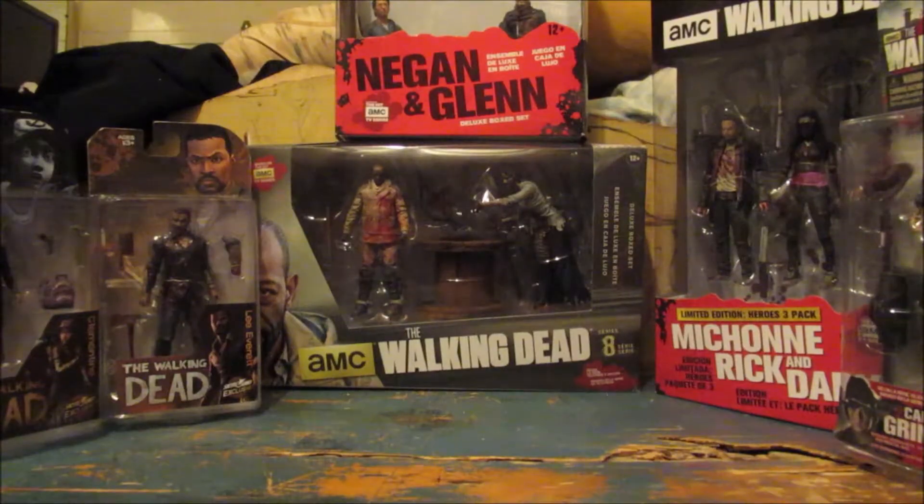Hey, I'm the Moonlight Ninja, and this is the motherfucking video game figure review. What's up my Naked Ninja Squad, it's Moonlight Ninja here, and we're going to be continuing the Walking Dead line of figures.